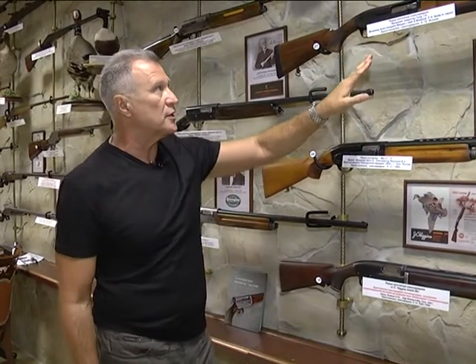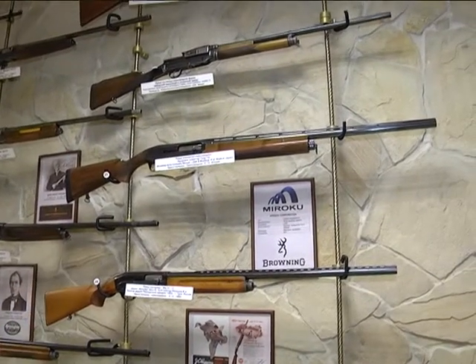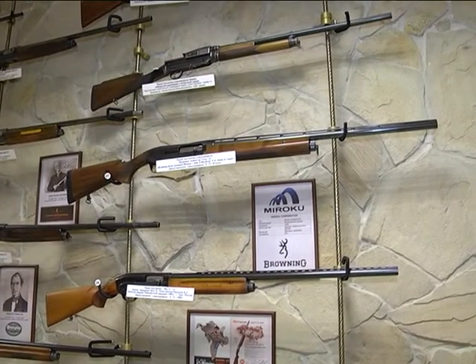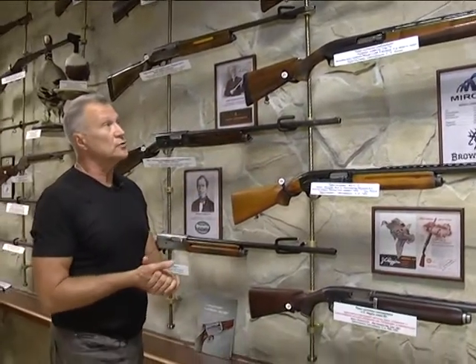Японцы сейчас фирмой Browning производят браунинг в нескольких моделях. У нас Gold 5, это десятый калибр, вентилируемая планка — очень тяжёлое ружьё, как оказалось: 5 килограммов 100 граммов, это очень серьёзное ружьё. При этом оно имеет минимальную отдачу. Японцы сделали прекрасное ружьё — это 2015-й год в великолепном состоянии, современное ружьё, которое однозначно вписывается в общую концепцию нашей коллекции.